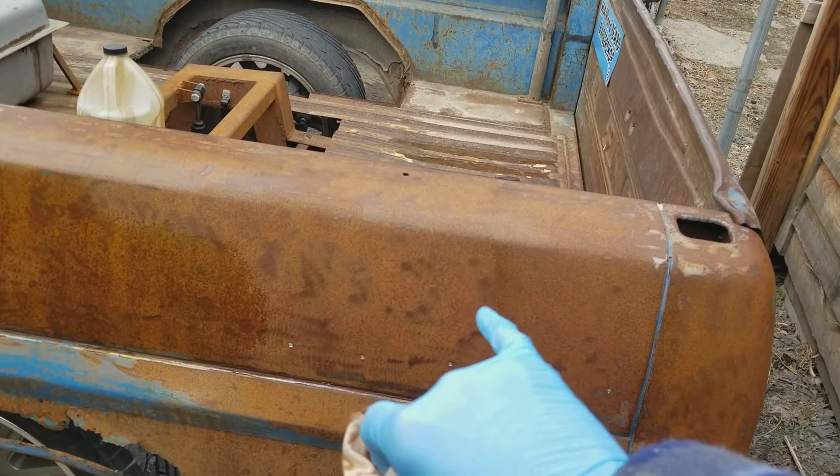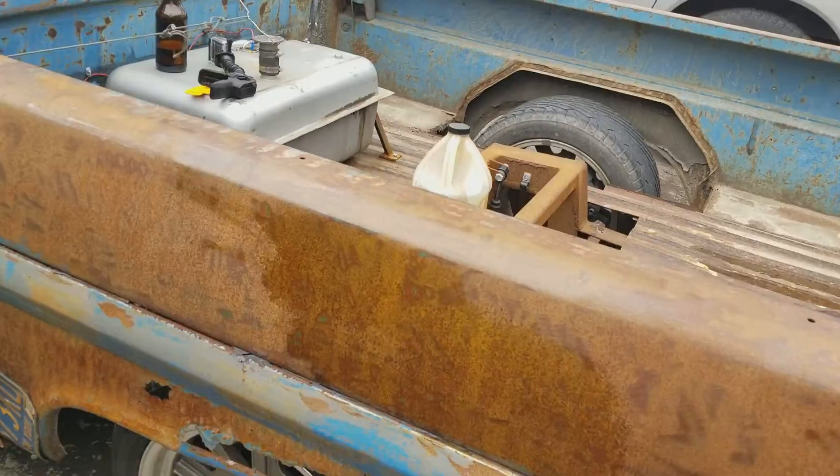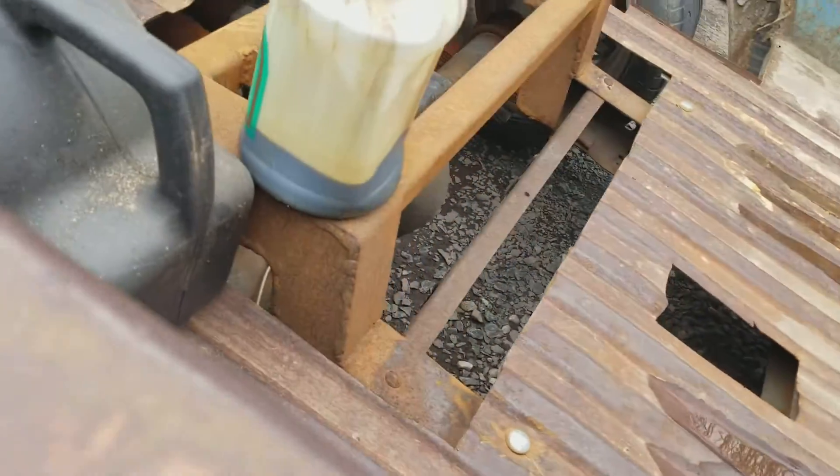You can definitely see the difference. So here's the clear coat, here's the oil, and here's the original. I'm gonna keep going - do a little section here and let it dry for a while, then compare and decide what I want to do.